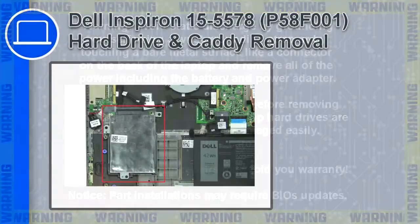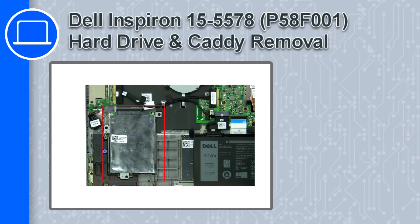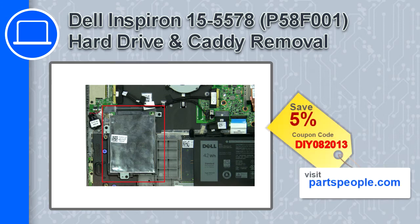How's it going, this is Ricardo, and in this video I'll show you how to remove the hard drive and caddy from a Dell Inspiron 15, version 5578. If you're looking for parts for this laptop, go to our website and use this coupon for a 5% off discount.